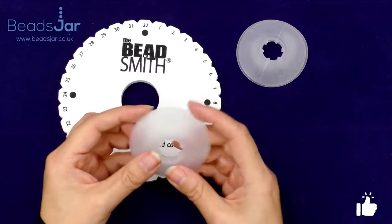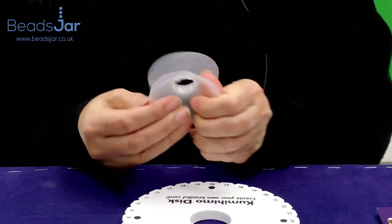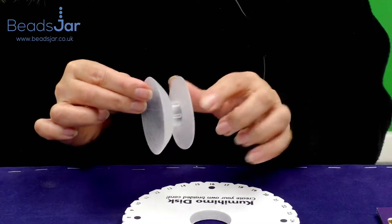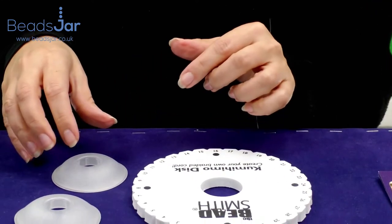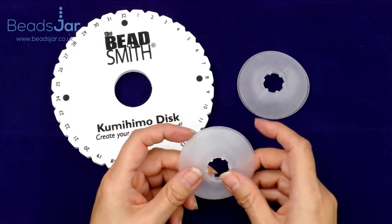You'll also want some of these bobbins. They are made of silicone and you just flip them open, and then you can put your cord or braiding material in — it keeps it from getting tangled. You can use as many of these bobbins as you want. Ours come in a pack of two or you can buy them individually.